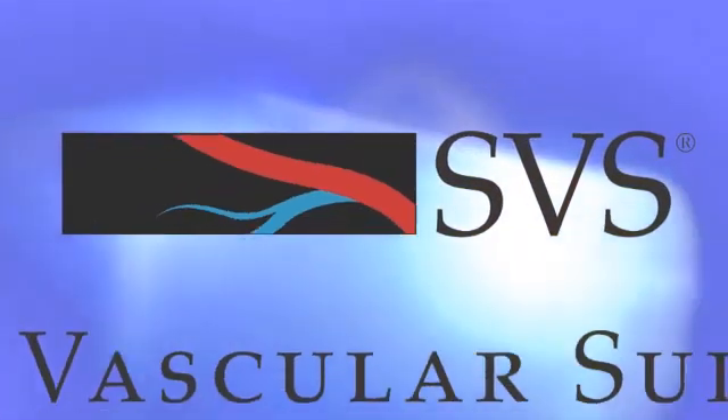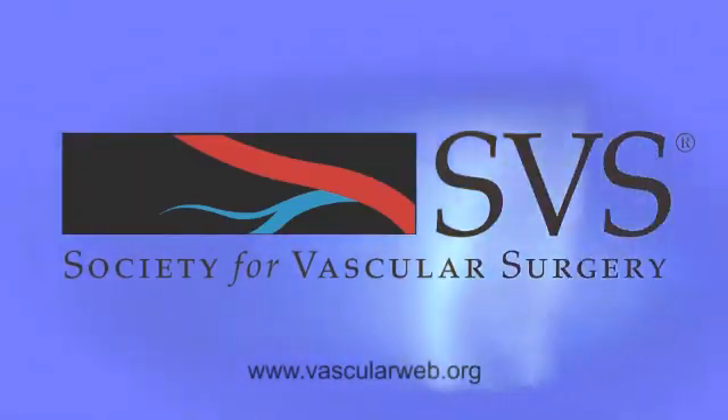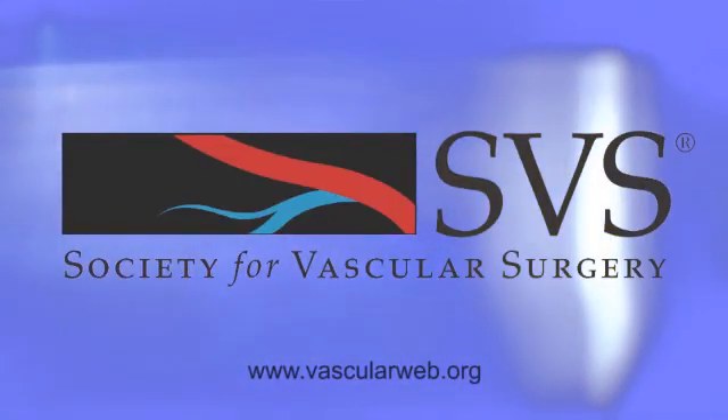I feel reassured that everything will be fine. Ask your doctor about your risks for vascular disease. Visit vascularweb.org to find a vascular specialist and learn more about vascular wellness.